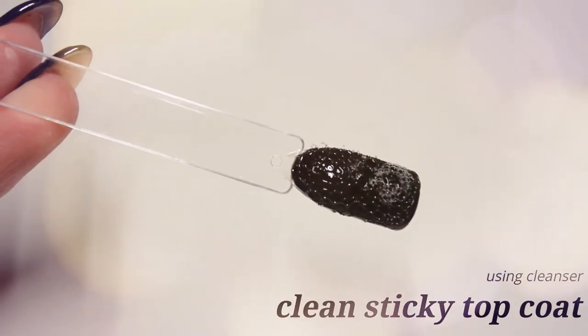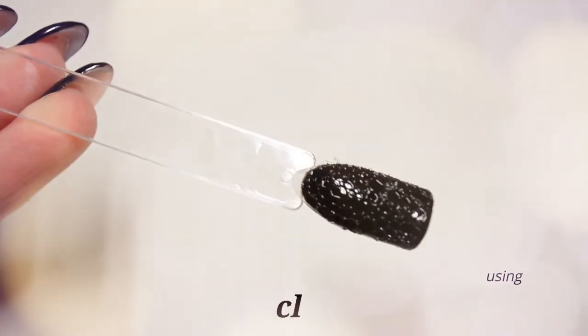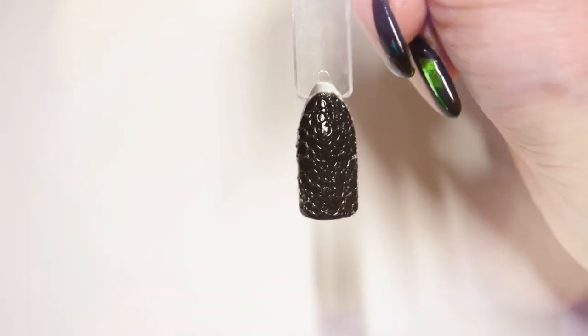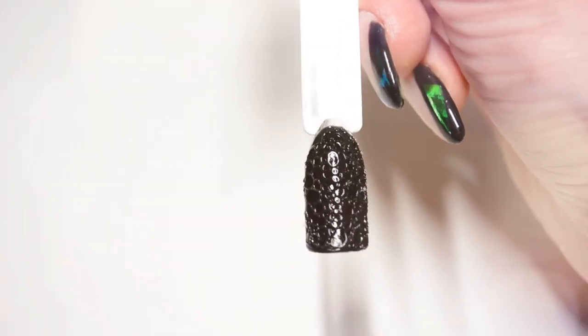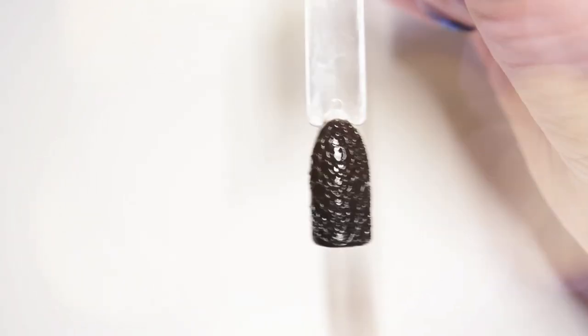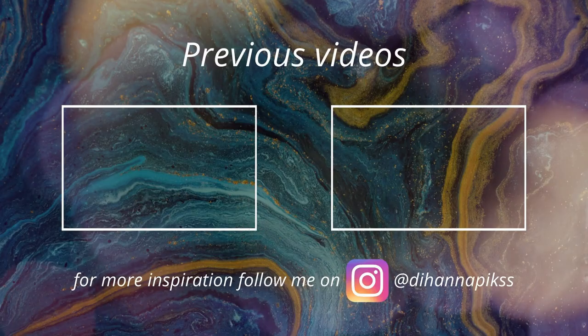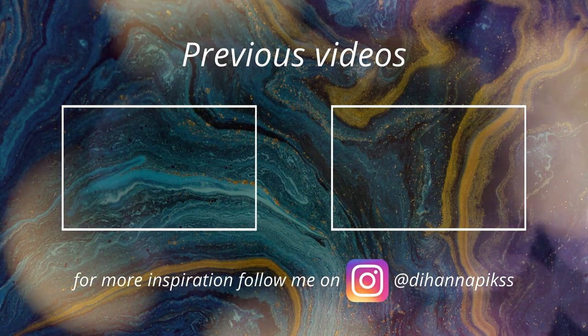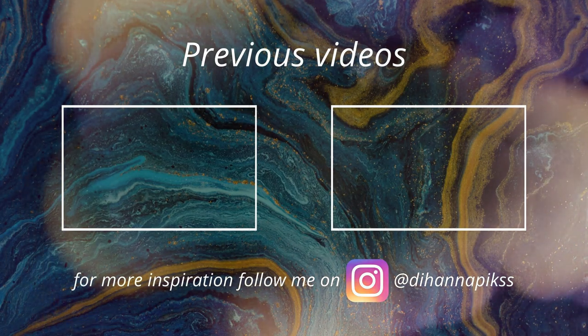Clean the sticky coat with cleanser and the design is ready. All steps and products you will find under the video. Thanks for watching — like this video and subscribe, and I will see you in my next one. Bye bye!